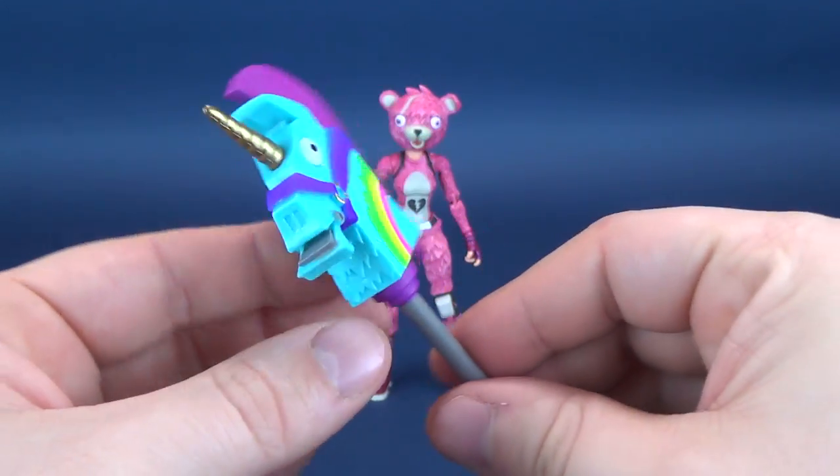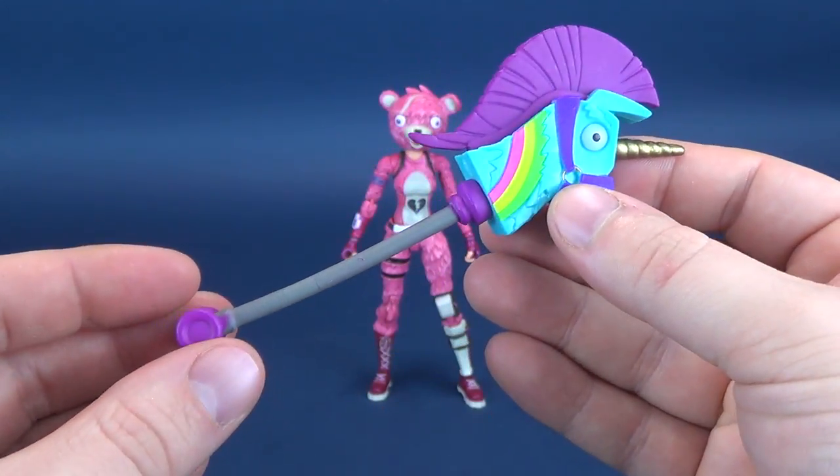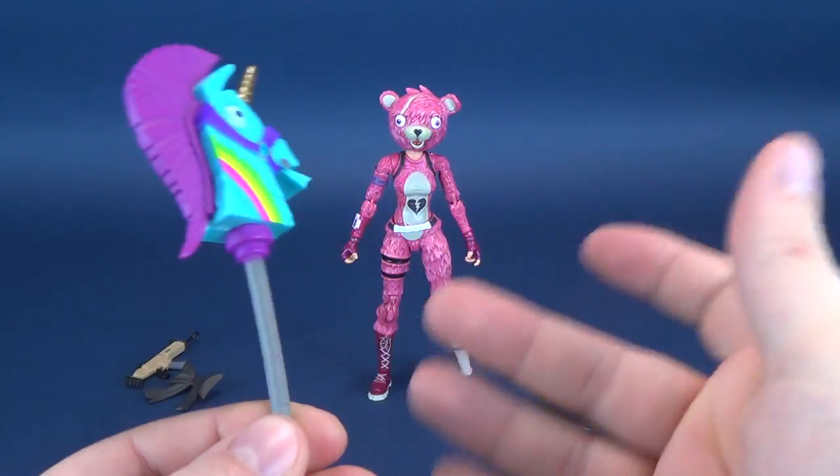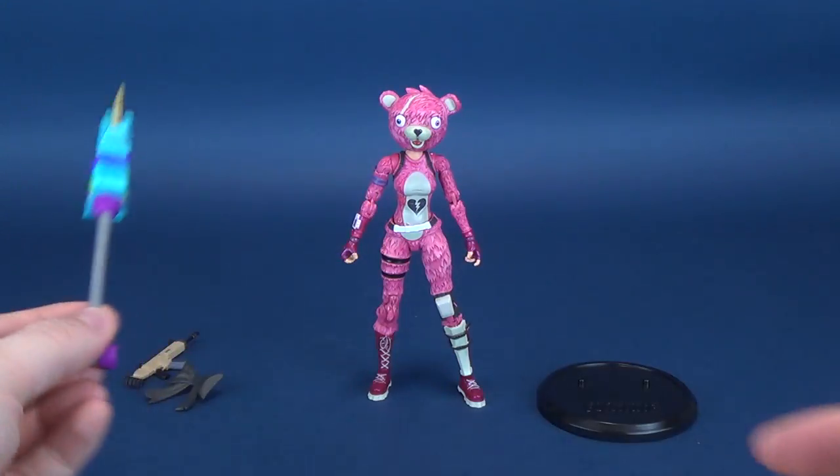And then you've got, for good measure, a couple of rainbow stripes in pink, in yellow, and in green. And I can sing a rainbow, sing a rainbow, sing a rainbow too — even though there are a lot more colors in a rainbow. It does hold very well into the figure's hands. I'll show you that in a second as well.